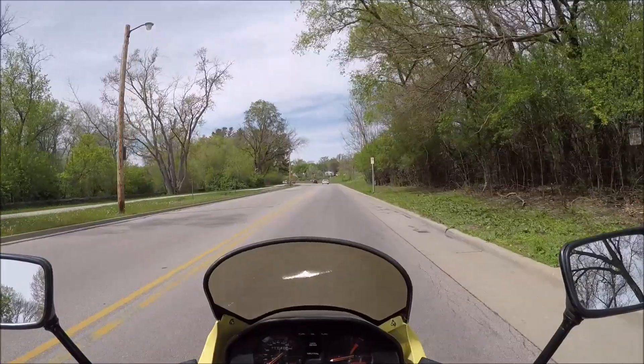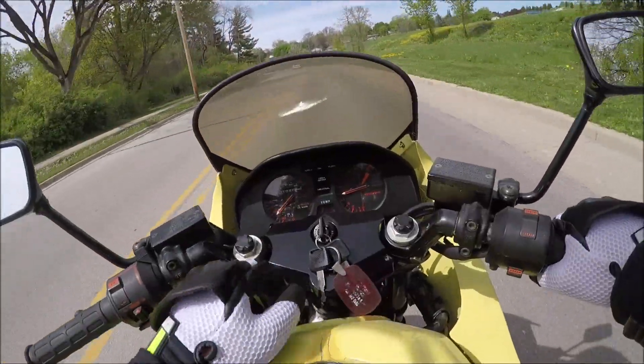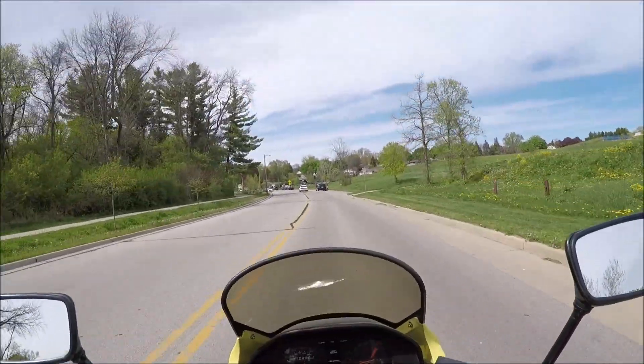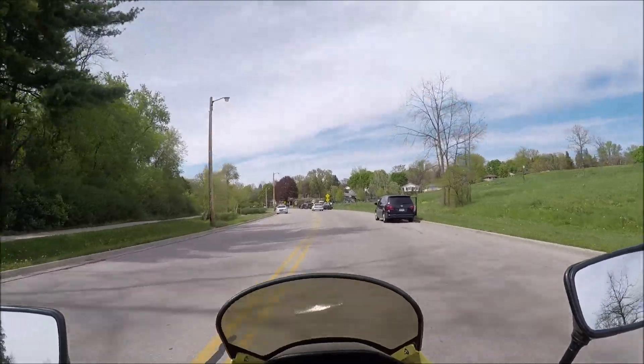I did paint this — it's kind of a crappy paint job, but I was just curious. I was painting some other stuff and thought let's just try it. I could probably sand that and do it better.